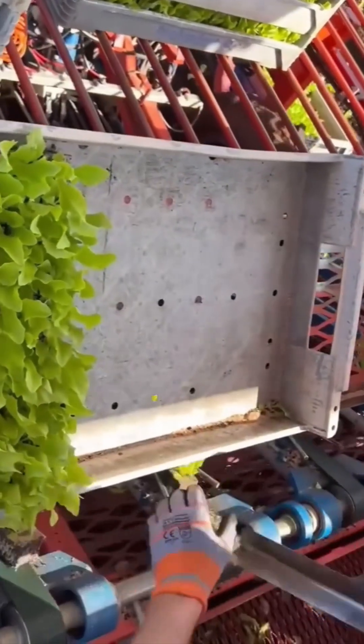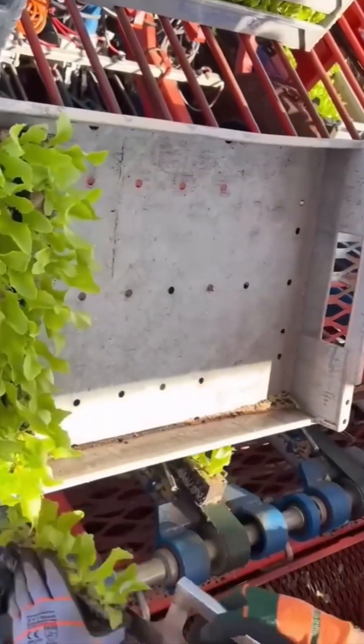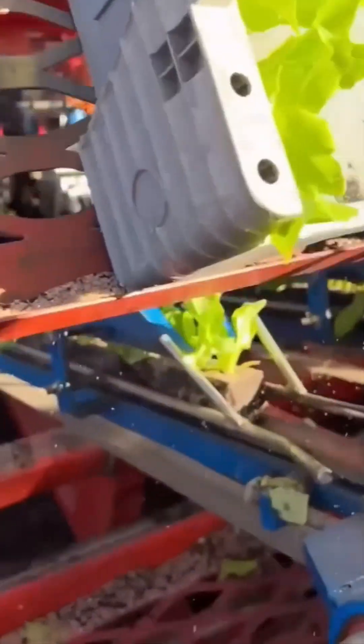Automated seed planter. It drops seeds into soil like it's dealing blackjack in Vegas. Except the jackpot is big.